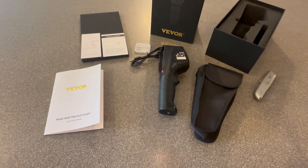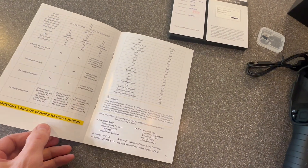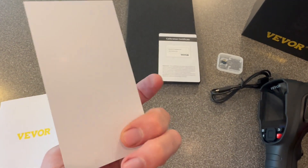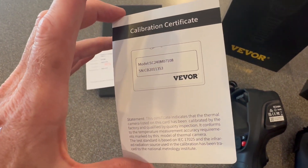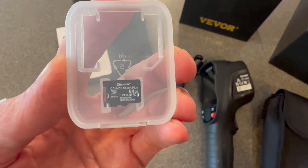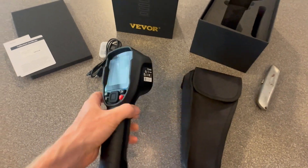Here's everything that comes with the kit. There's a quick start guide that has everything you need to know to start using the thermal imaging camera right away. A product certificate — each one is individually inspected, which is good for peace of mind. There's also a calibration certificate so you know it's going to be accurate right out of the box. It comes with a 64-gigabyte micro SD card for saving photos and videos, a USB Type-C charging cable, and the camera itself.